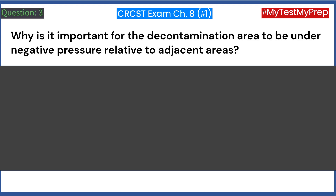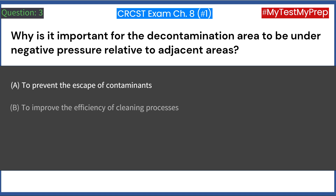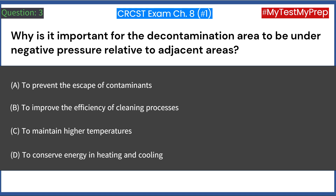Why is it important for the decontamination area to be under negative pressure relative to adjacent areas? A. To prevent the escape of contaminants. B. To improve the efficiency of cleaning processes. C. To maintain higher temperatures. D. To conserve energy in heating and cooling. Answer: A. To prevent the escape of contaminants.